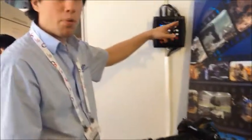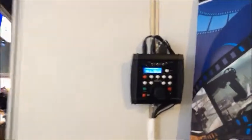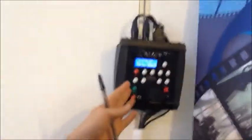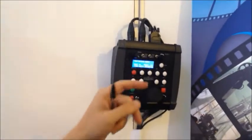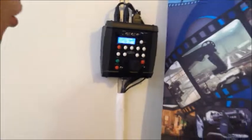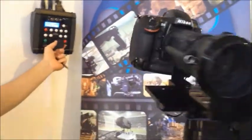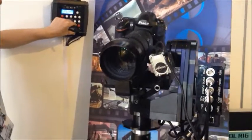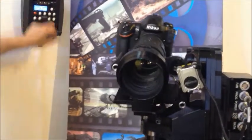It's running here from this simple controller and everything is stored in here. At the moment it's just repeating a move again and again. I'm just going to stop it. And I can, for example, pan, I can tilt, go up and down. I can also roll the camera.